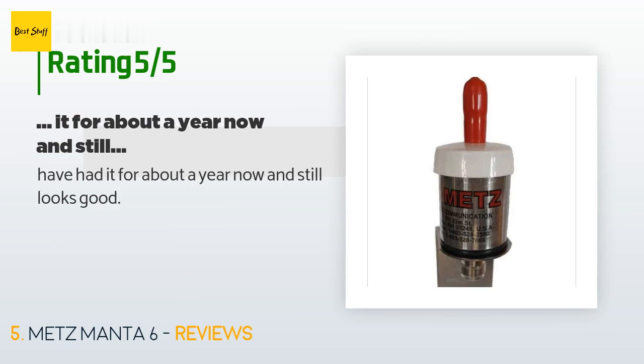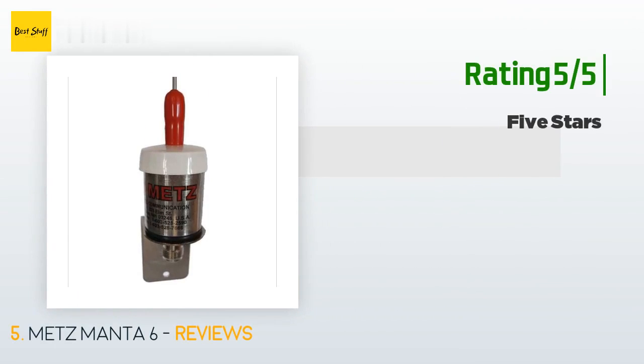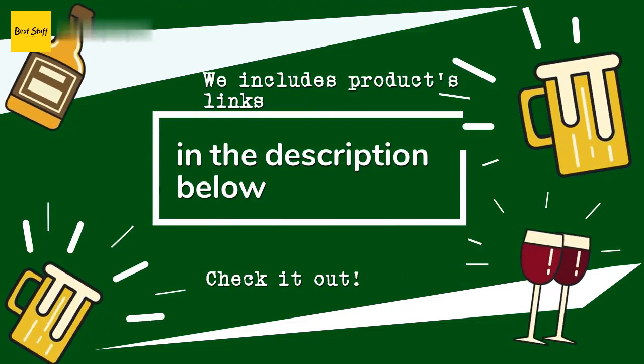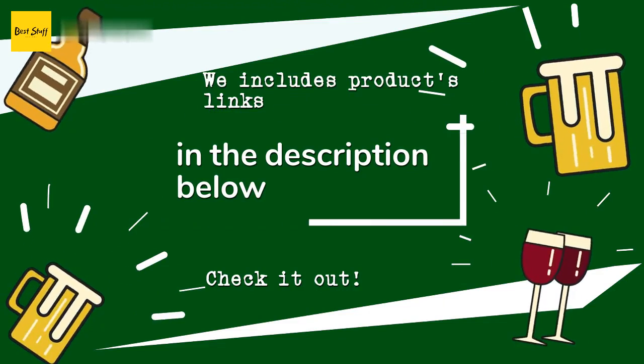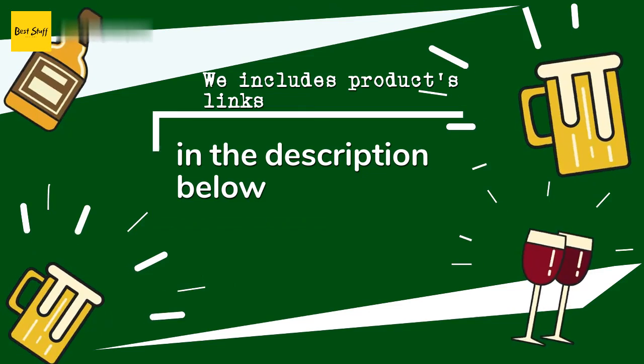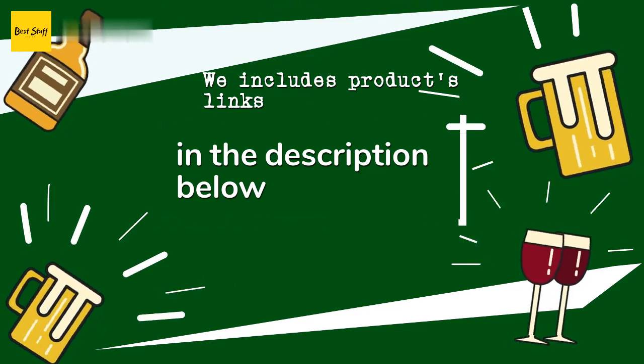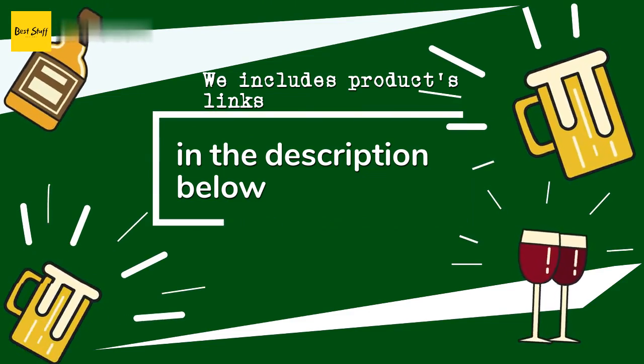Thanks for watching and hope you liked it. As always, all the links for the products will be in the description below, so if you want to find the best prices and more information that we might not get a chance to mention in the video, be sure to check them out.